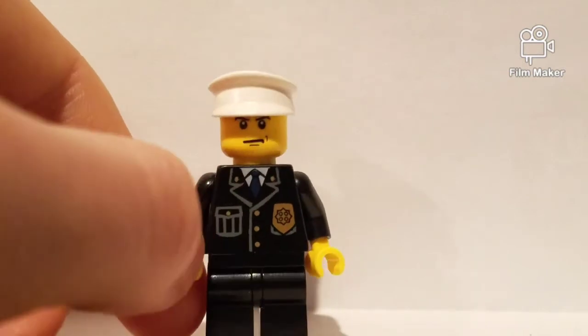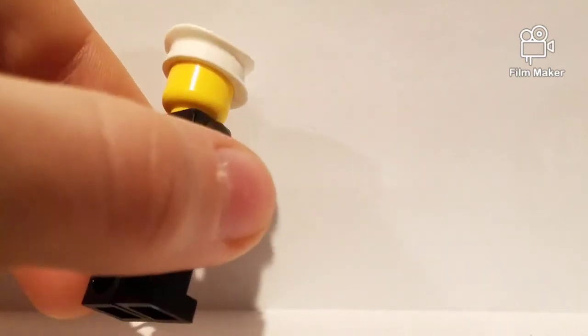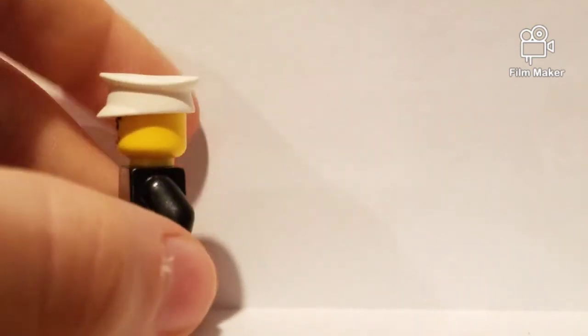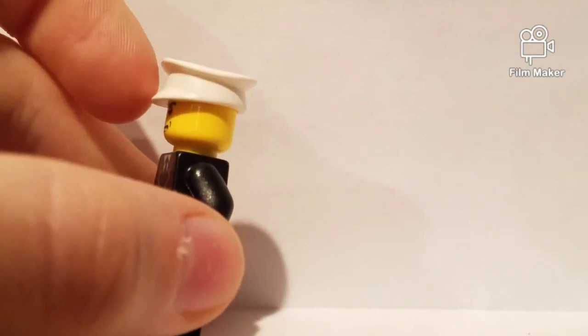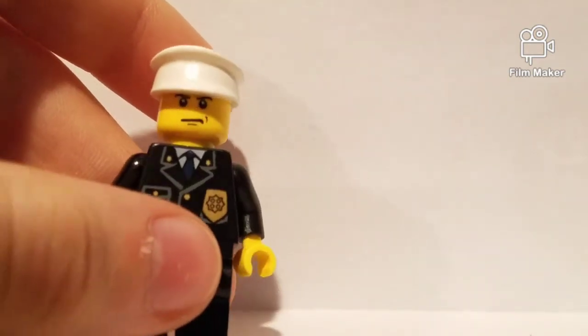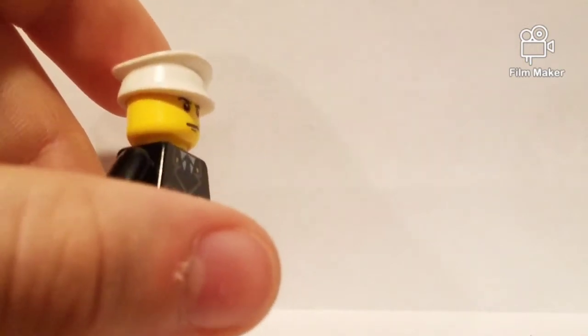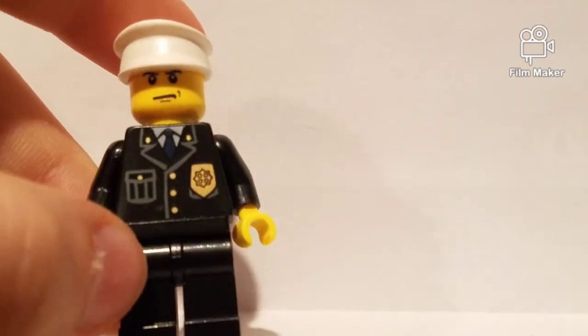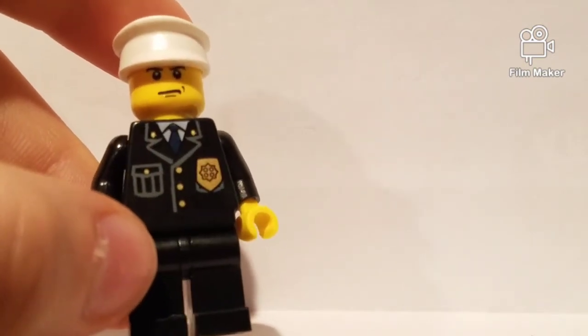So first, he has this ridiculous-looking white cap. I have no idea why LEGO even made this — it's crazy looking, it's weird. Anyway, he's got a mean-looking scowl. Maybe he dropped his donuts — his police donuts.